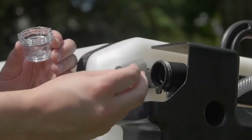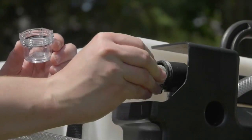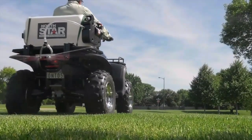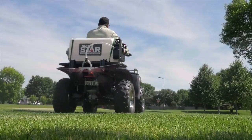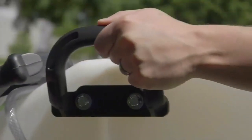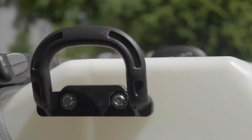It's easy to monitor and clean the oversized inlet filter with clear bowl. Keep your solution properly mixed with the in-tank agitation. Easily move the sprayer on and off your ATV or in and out of storage with the large carrying handles.